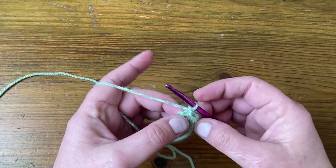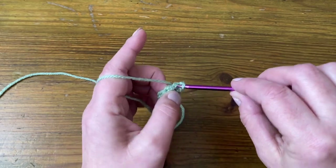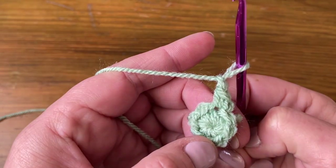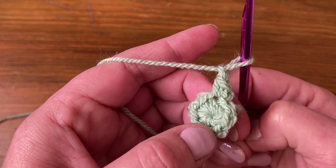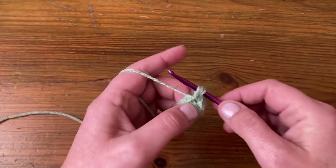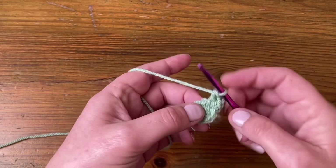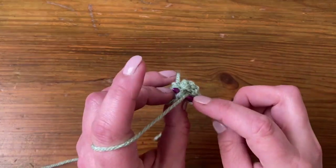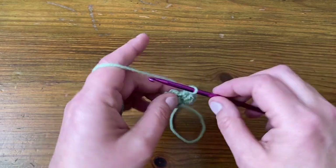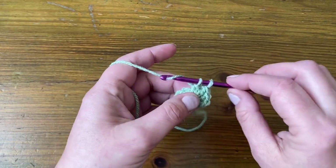I'm going to chain one to make my starting stitch, then make a US single, UK double and then chain one — that's going to be my starting US double, UK treble. So I'm going to make my second stitch in there, and then two stitches in the next stitch — US doubles, UK trebles. And that's your repeat.